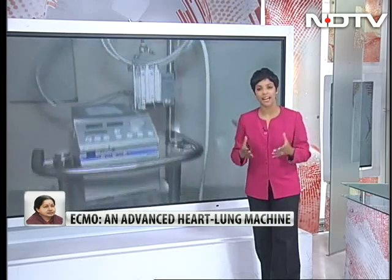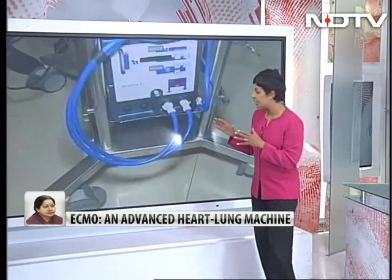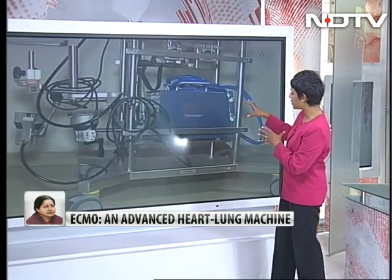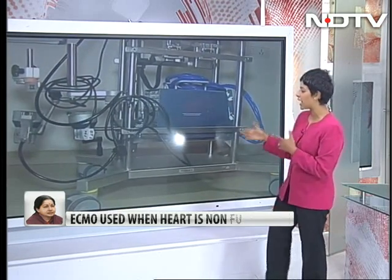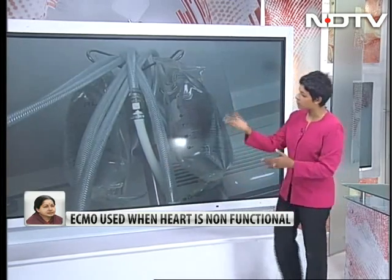There are so many medical terms that have now been added to our vocabulary today. One of them, of course, all of us have been talking about is ECMO, but what does that mean to the lay viewer? Let's try and deconstruct that. This is exactly what an ECMO machine is. To help us out, we have Dr. Zankal, our expert cardiologist, Dr. Simit Gupta. Dr. Simit Gupta, come on in, Doc.